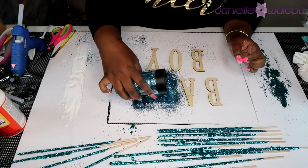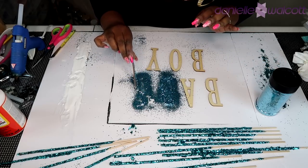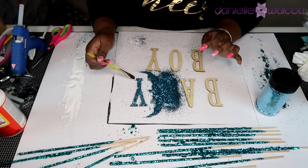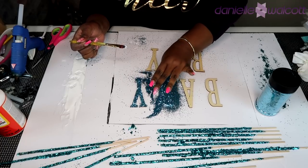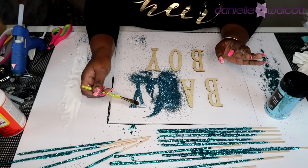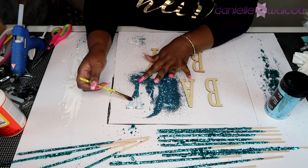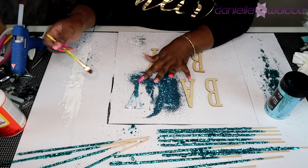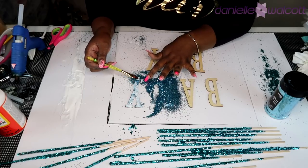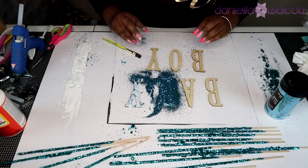I'm smothering the B with glitter, then going back to check the Y for any empty spots. If there are any, I take my brush, put down another layer of glue, and cover it with loose glitter. Once the glitter has dried, I'll go over it and glaze it so that the glitter does not fall off as we work with these letters later. I'll fix my Y and complete this process for all the other letters.